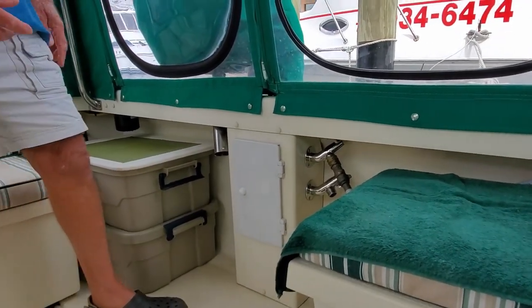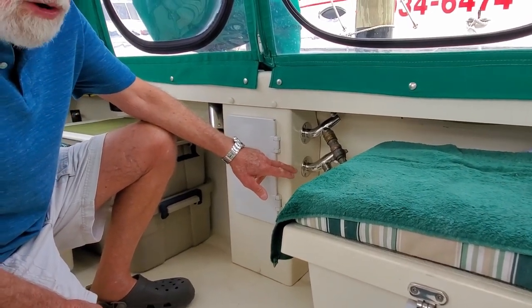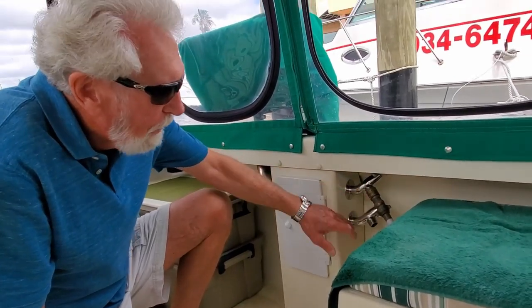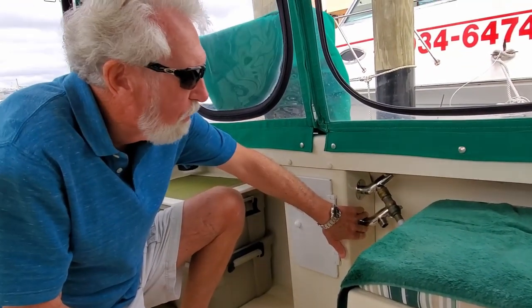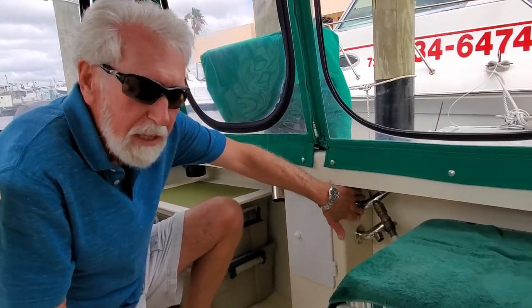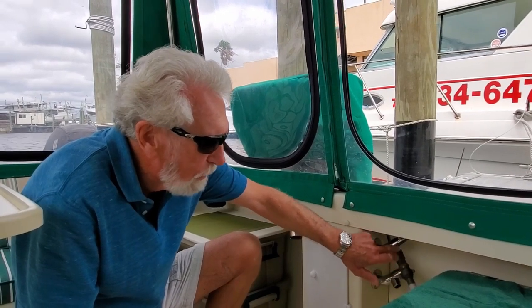Over here I added two hose bibs. The top one is for fresh water and the bottom one is for raw water, so we have salt water for rinse-off and fresh water as well. Since this isn't attached to the fresh water system, when we're in a marina, we can take the marina water, hook a hose up to it, and have running water in the boat without having to use our pump and deplete our water tank levels.